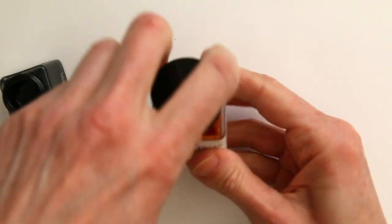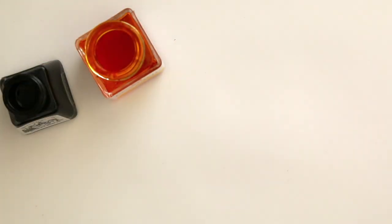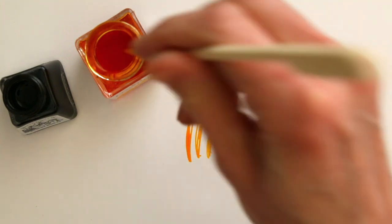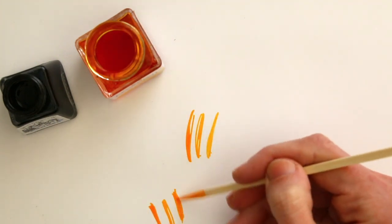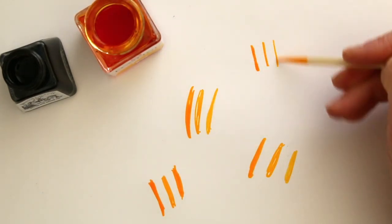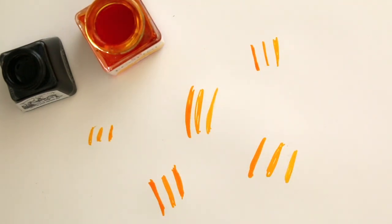Let's add a bit of color too. I am using Ecoline, which is like ink, but it is liquid watercolor. You can use any kind of ink that you have. I'm just making some marks here because I want to draw a bunch of bees — and these are going to be their yellow stripes. I could add black line right away, but then the black ink will run into this bright yellow and I just want to let it dry first.